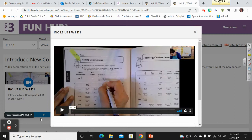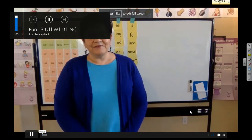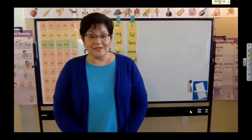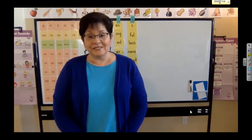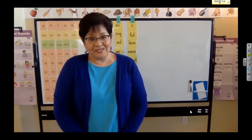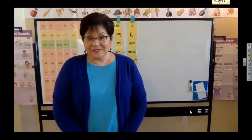Nice job. Now let's go ahead and listen to our new concept of the day. Hi, friends. I'm Mrs. Keogh, and I'm a literacy specialist with Wilson Language Training. Today we are going to work on Unit 11, week one, day one. We're going to be learning about contractions. Let's go ahead and get started.